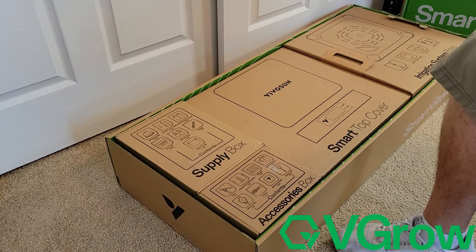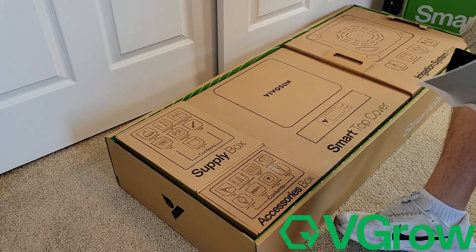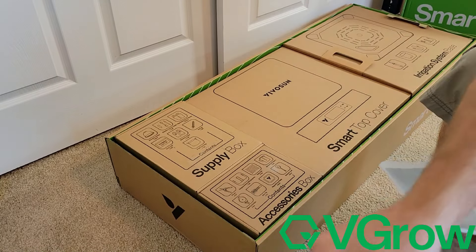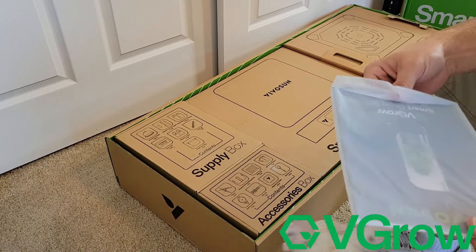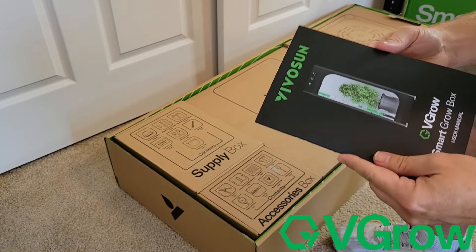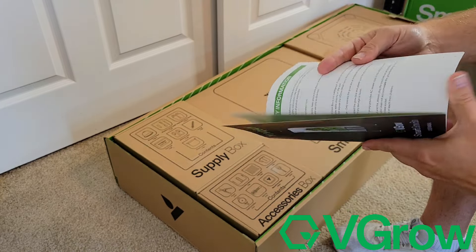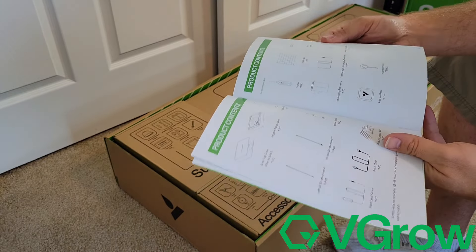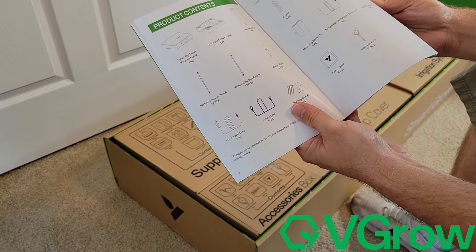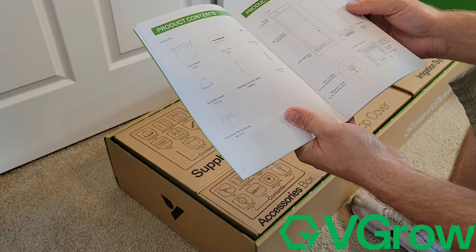It's a two by two by four foot tall box, and it's pretty much an all-in-one. You can see all the different boxes and packaging. That's actually one of the most impressive things — the packaging this thing came in. Everything is individually boxed and separated and labeled with pictures on the front showing what's inside. Vivo Sun has definitely stepped their game up. It literally took me about 10 minutes to set this entire box up, and it took me longer to unpack it than it did to click everything into place. The directions are extremely simple.